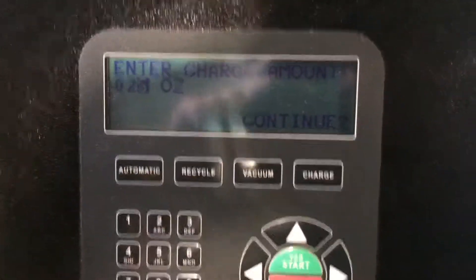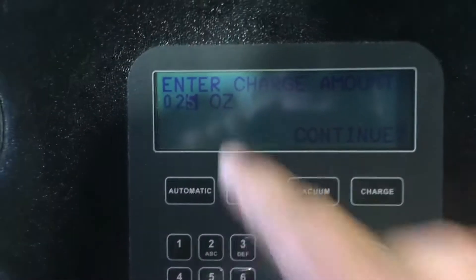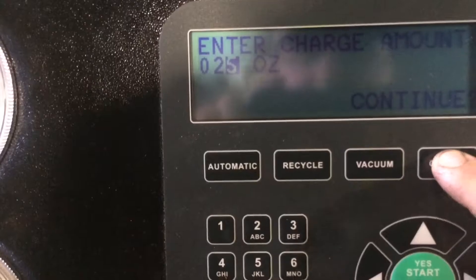The vacuum process is done. Now it's time to recharge. You enter the amount that you want to recharge — I put it at 25 ounces. Now you hit recharge.